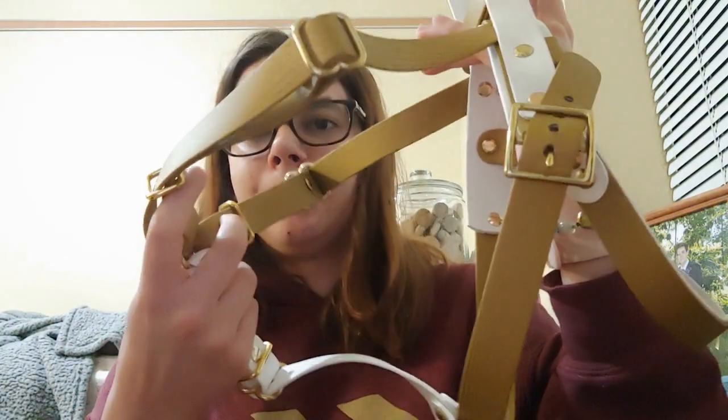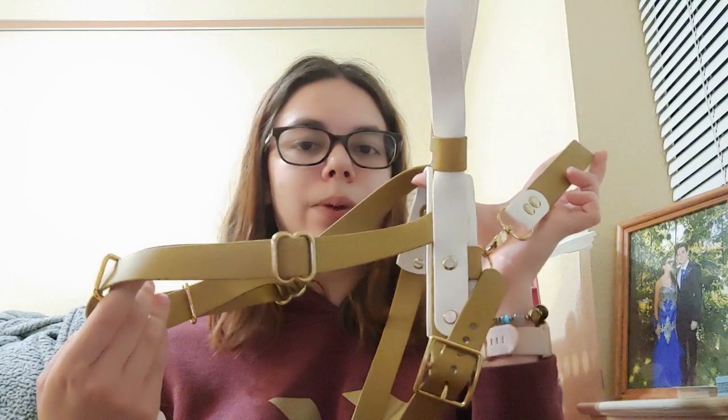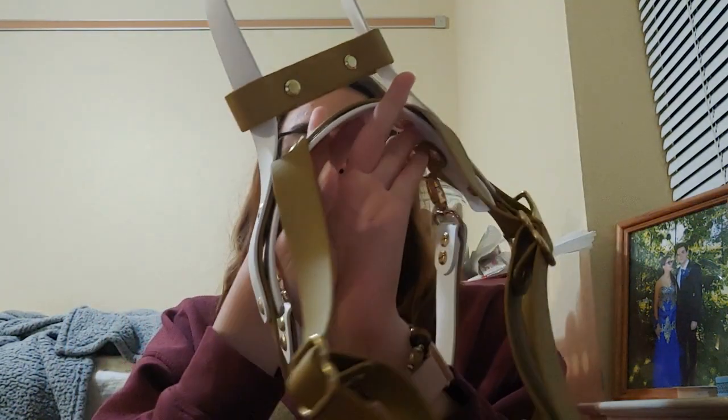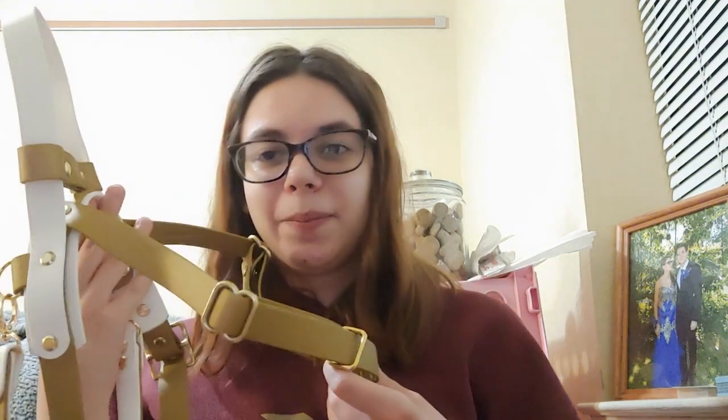I think this is going to look amazing on Athena. I'm not going to put it on her in this video because she's gear shy and I don't want to stress her out and have her end up hating the harness — I have to introduce it a specific way. I do have a short video on how to introduce gear to gear-shy dogs, which I can link if anyone's interested. I may also get a matching traffic lead and a white pull strap so I have the option of less gold. I am so in love with this — I cannot wait for my next one and I'll likely be buying a couple more.